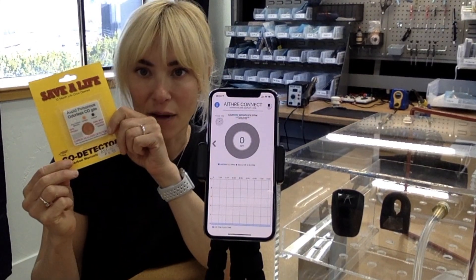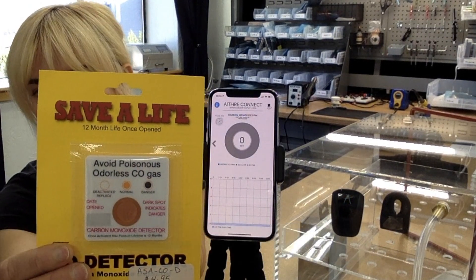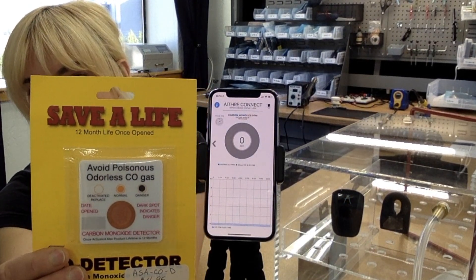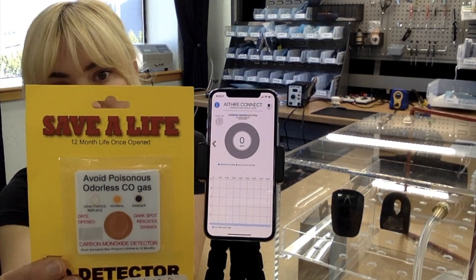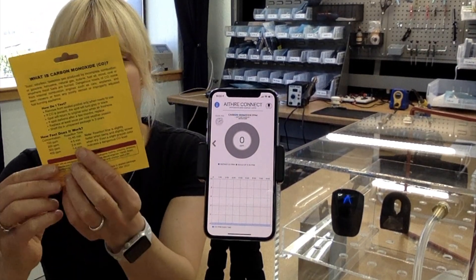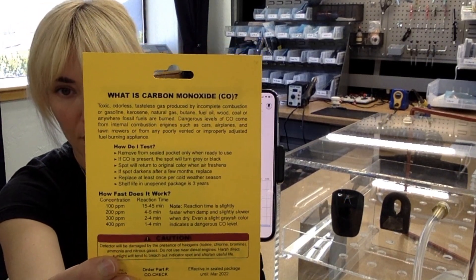This DOT we picked up just at the local pilot shop. Standard, normal, kind of this beige color. When exposed to carbon monoxide, it turns dark or black. Here are a few more details about how the DOT works.